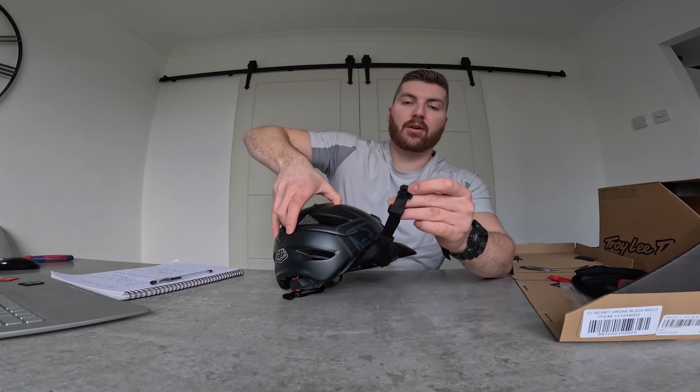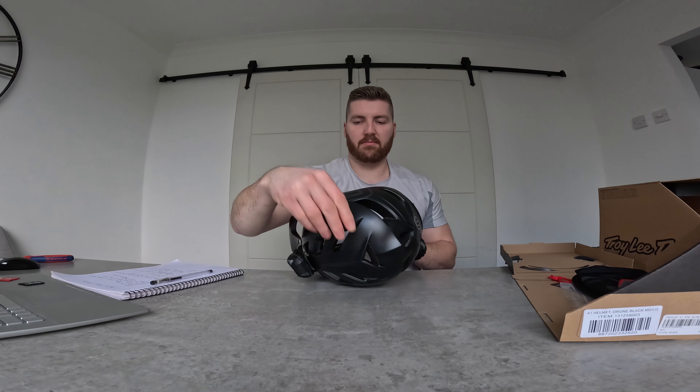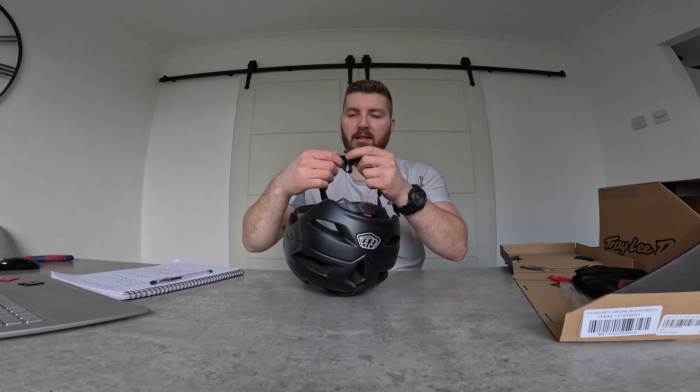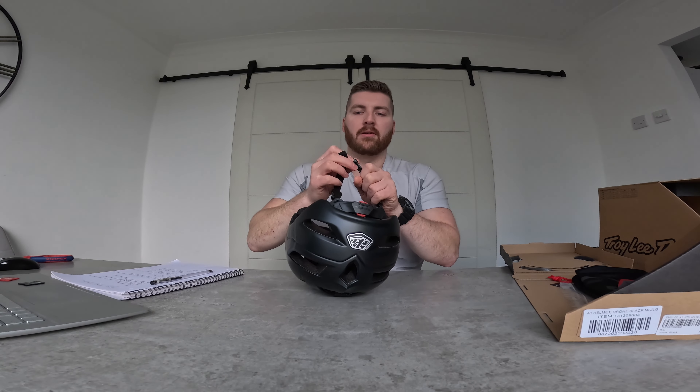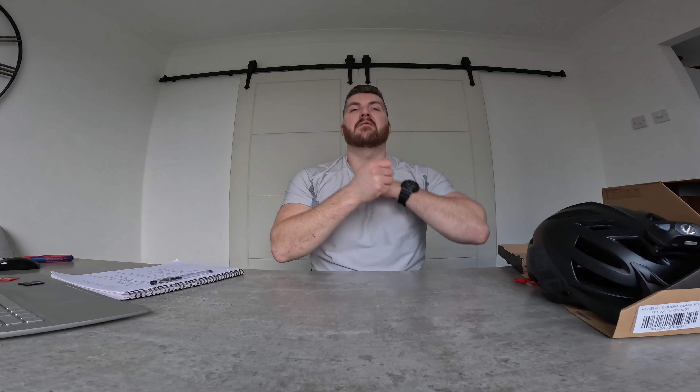It does not have a magnetic fidlock — it has your standard clip release. To be fair, that's not a big deal. The fidlock is nice on full-face helmets because it's a bit more awkward anyway, but for trail riding where you're just whacking it on and off, it really isn't a deal breaker.